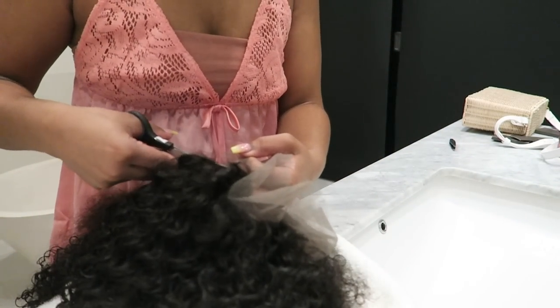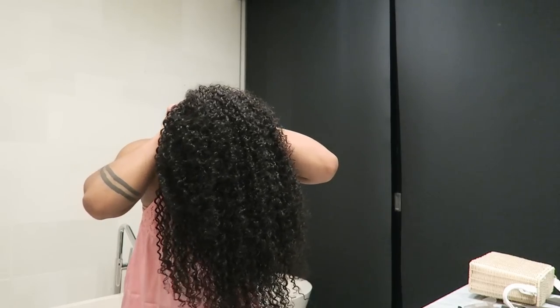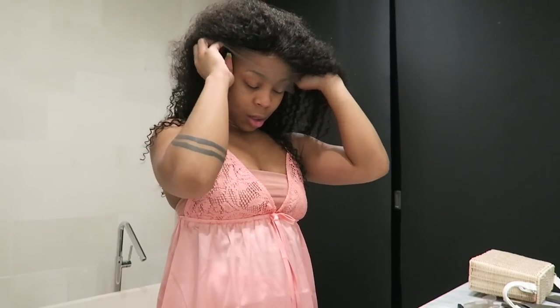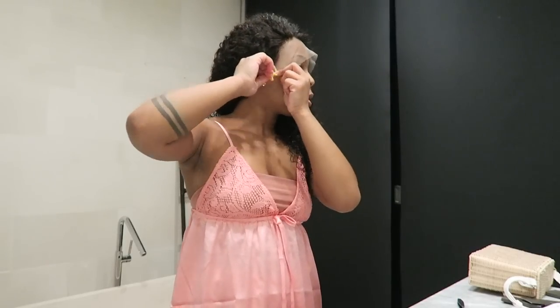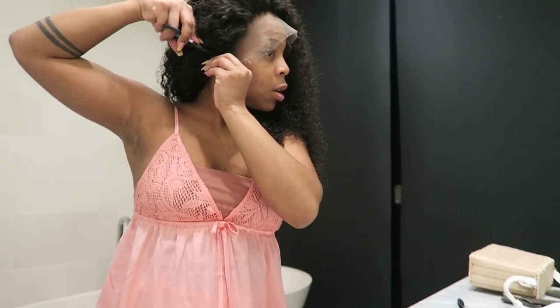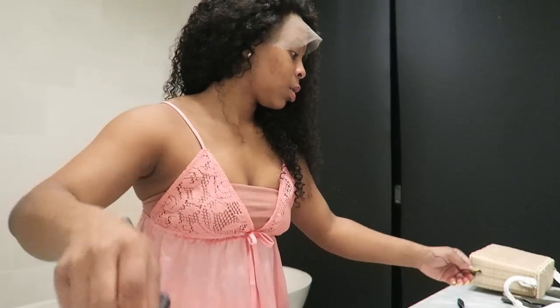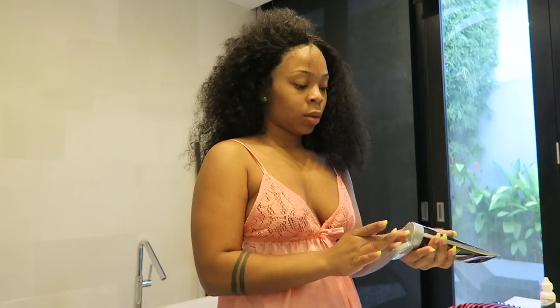It's a 360 lace wig, so I cut the lace off going all the way around. Here's the wig on my head. Afterwards there is some hair left in the wig from what I plucked, so make sure you go ahead and pull all of that out. Then I cut the lace from around the ear.